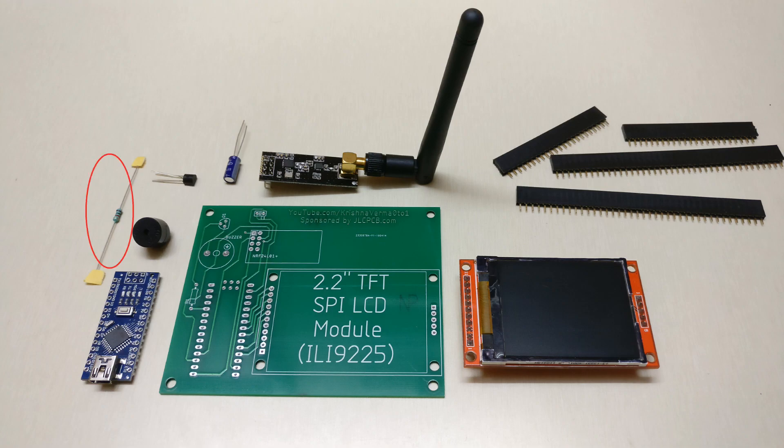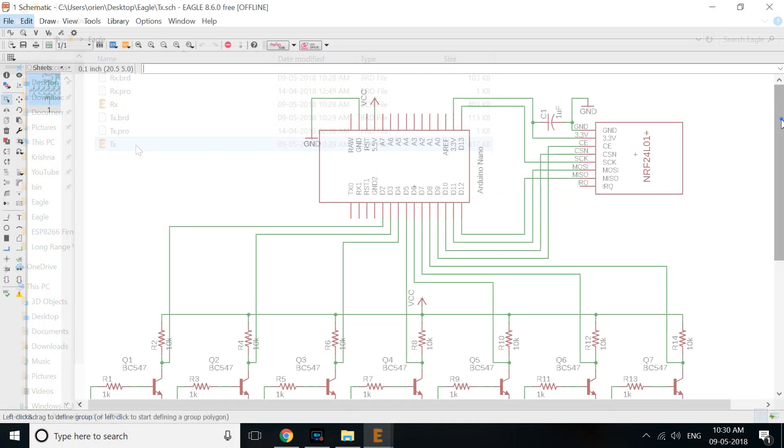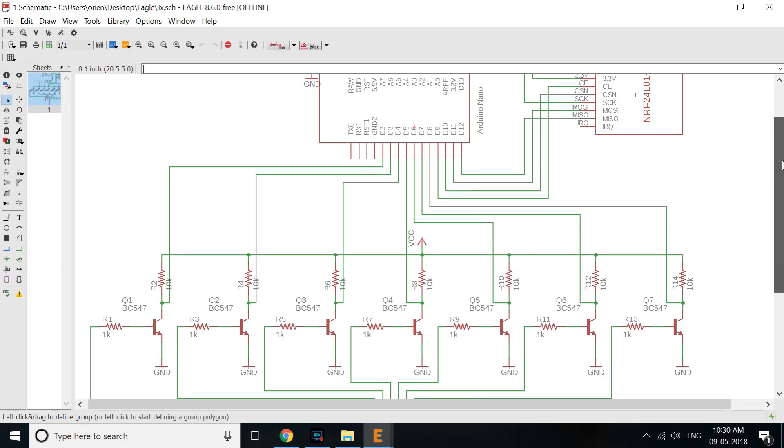For the receiver you need a resistor, transistor, capacitor, buzzer, female header strips, long range RF module, Arduino Nano, 2.2 inch LCD display, and a custom made PCB. Autodesk Eagle is used to design the circuit and layout for transmitter and receiver.